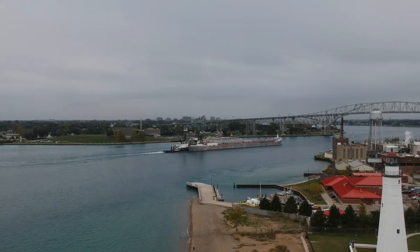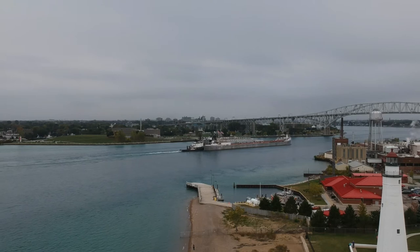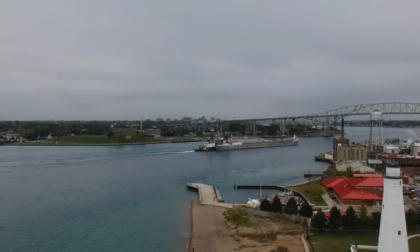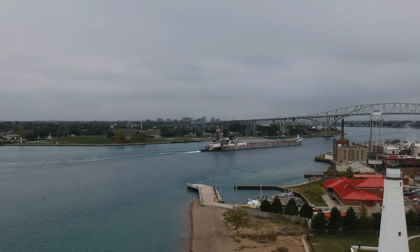In the foreground we have a little bit of the Fort Gratiot Lighthouse. Not bad views out here today — it's a little bit overcast. It was sprinkling a little bit earlier, but it cleared up pretty nicely.